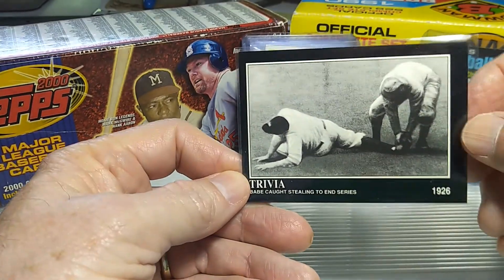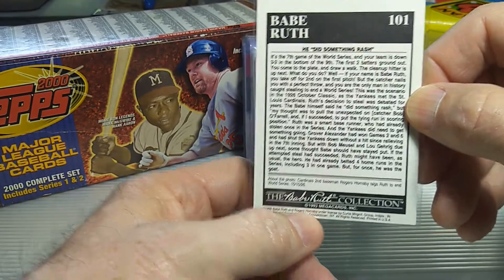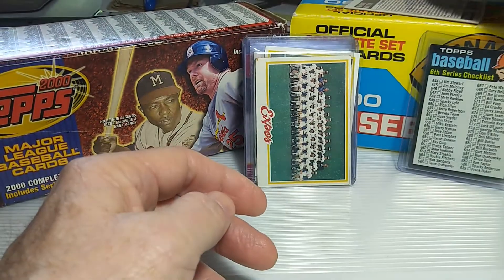I do have a small little collection of these. They're basically called the Babe Ruth collection series, so I like to pick up those whenever I see them.